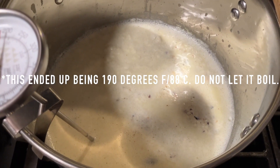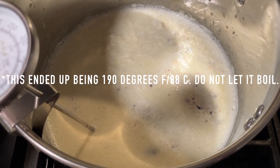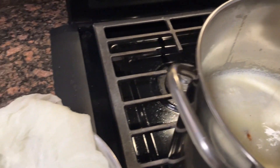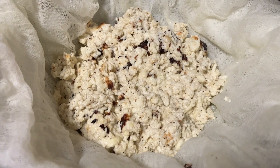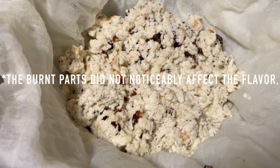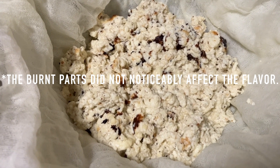The higher temperature is starting to work — there are definitely some curds rising to the top. Now I'm pulling the ricotta out with a slotted spoon to drain. The ricotta is definitely a little burned, but I'm hoping since it's not too bad it'll just add a nice smoky or baked type flavor.